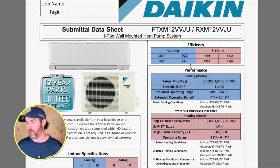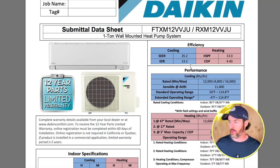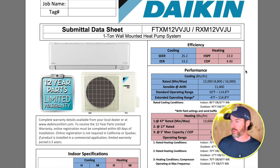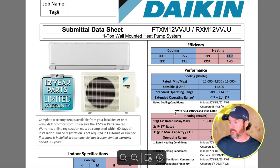Looking at the R32 version in the same one-ton size, the SEER jumps up to 25.2 — about a 20% increase in efficiency versus the non-R32 system. This will vary widely across manufacturers and models, so don't assume R32 is universally 20% more efficient. The COP on the R32 version is 4.4, roughly a 10–13% increase in heating output for the same electricity used, and the HSPF rating is 13 versus 12 — a modest but real gain.